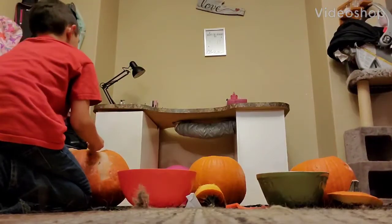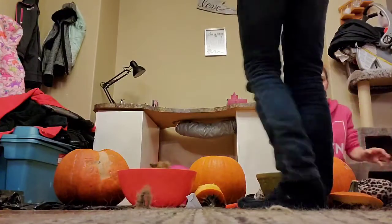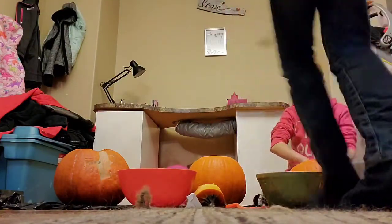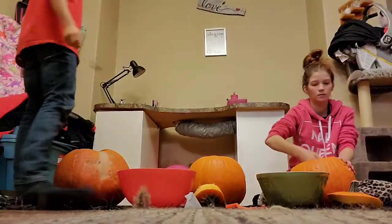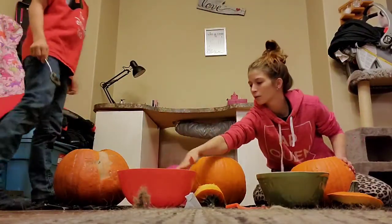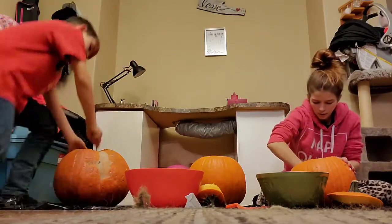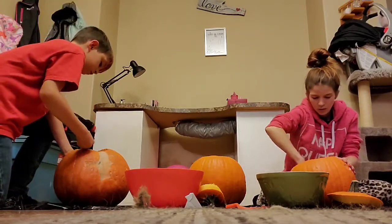Start getting pumpkin seeds, because then we will have pumpkin seeds. Oh, those are half. Mom, what do we use the half ones for? Half ones of the seeds. Let's still put them in there. Let's still eat them.